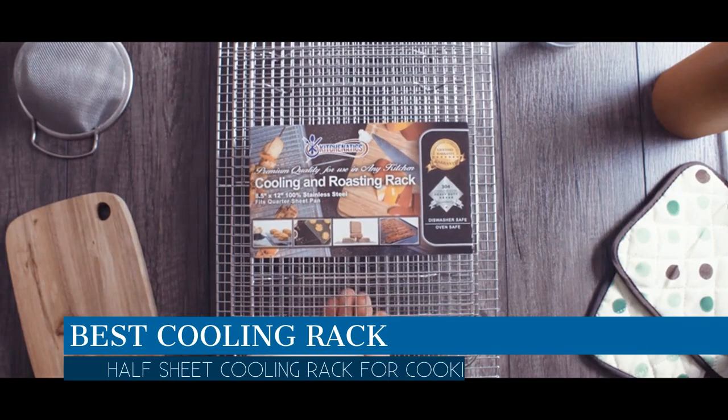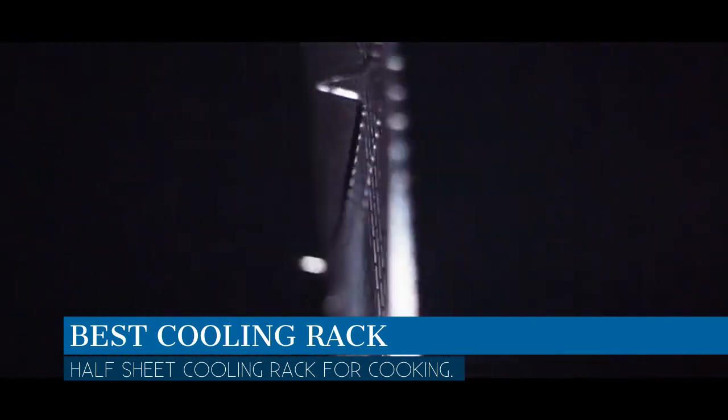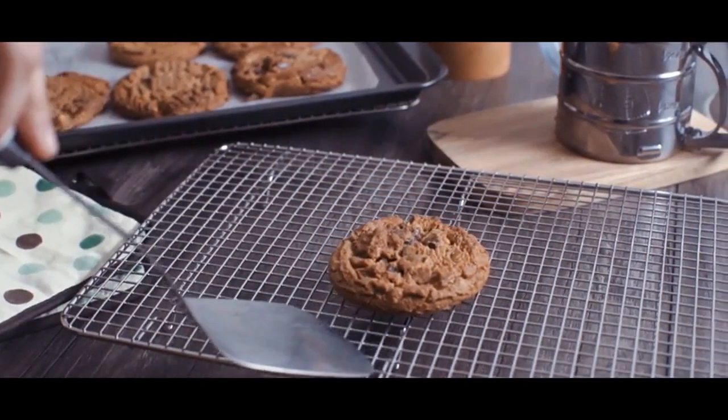In this video we are going to talk about the best cooling rack this year, which is the half sheet cooling rack for cooking. We will be going over the special key features of this product and why it is so popular, so stay tuned and let's get into the video.